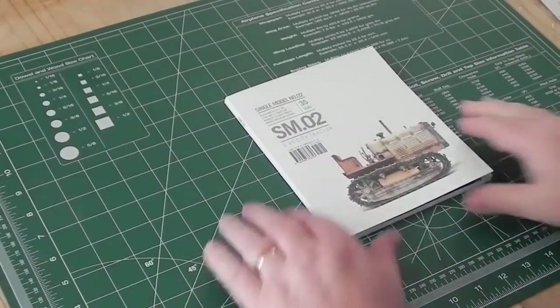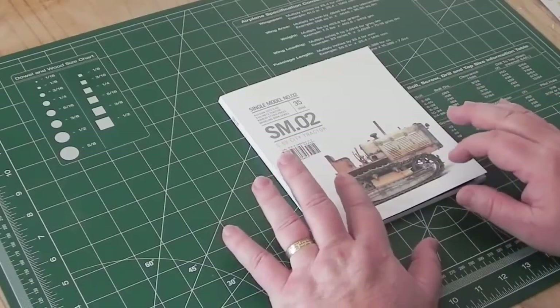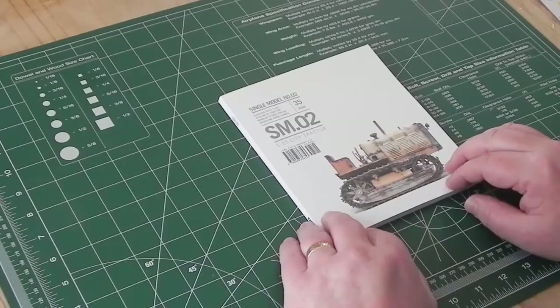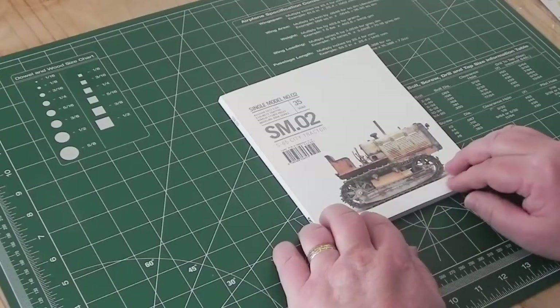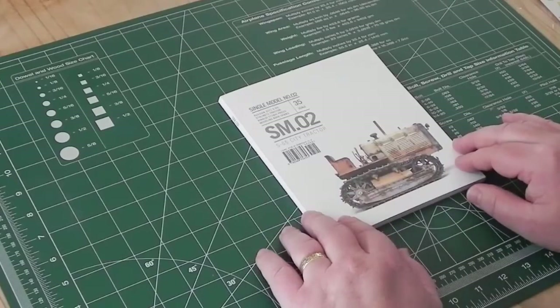This review is on the publication 'Single Model Number Two' from Rinaldi's Studio Press, written by Michael Rinaldi. This is the second book in the series — they only do one print run, so once they're gone, they're gone. Single Model Number Three is currently on a pre-order special on the website.